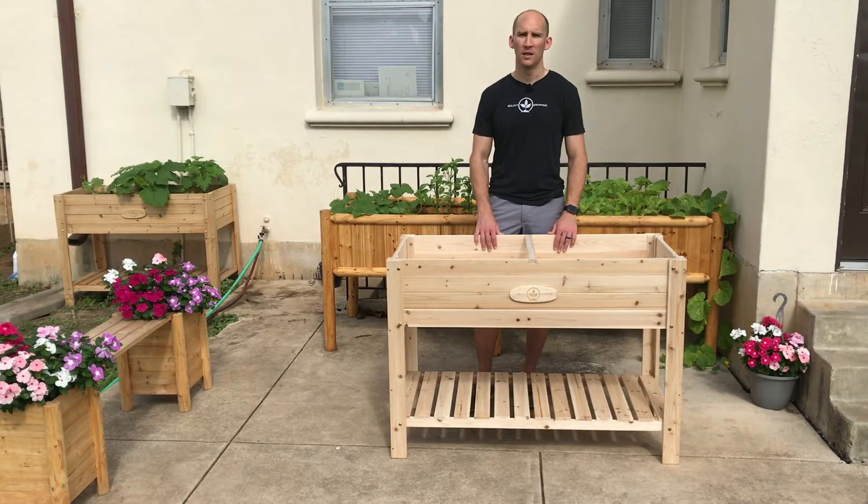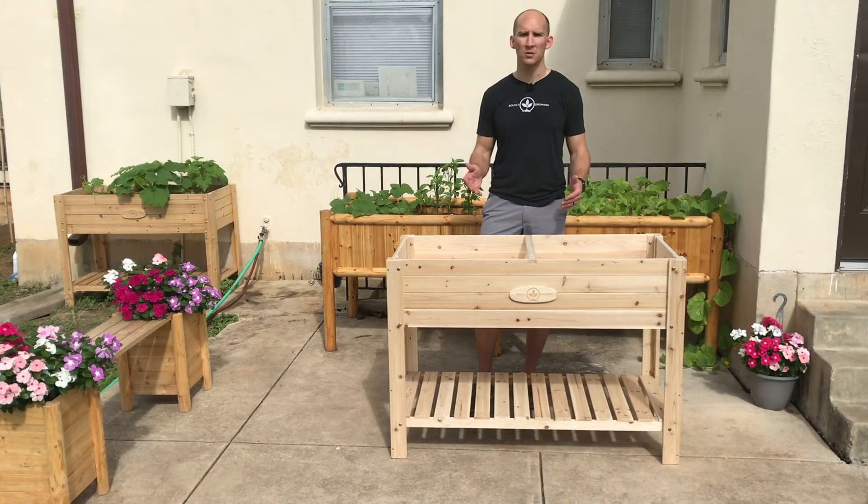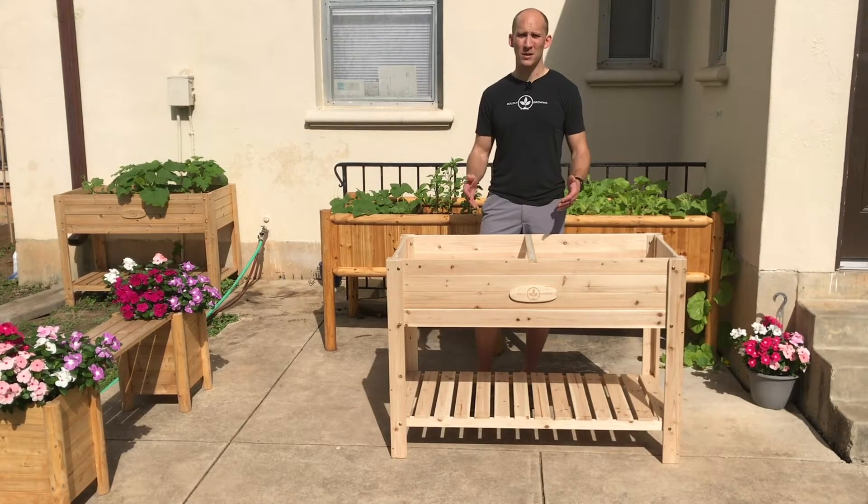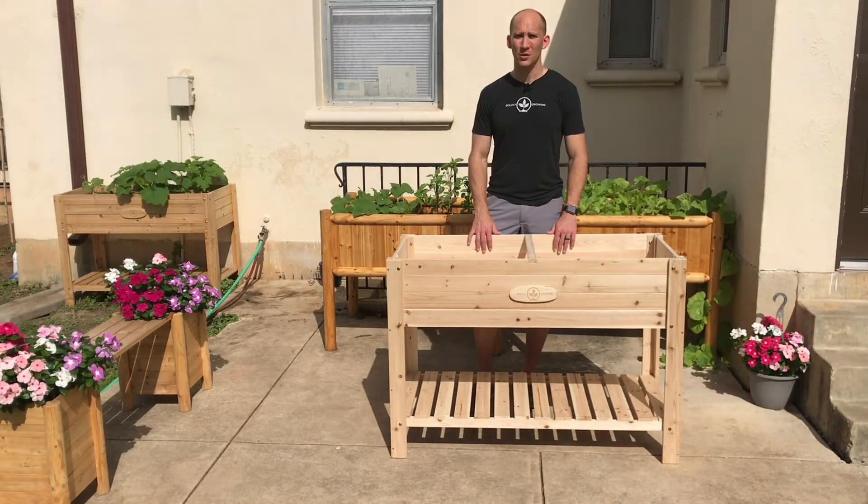You'll see that it's pretty easy to put together — we've already pre-assembled as much as we can. You'll need a Phillips screwdriver and a 10 millimeter wrench or socket, and it'll take about 10 or maybe 15 minutes to put together even if it's your first time. You'll see that I'm going to use an electric drill which will make things go a little bit more quickly, but you can definitely do it with a regular Phillips screwdriver if that's all you have.